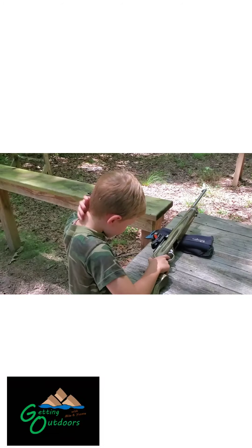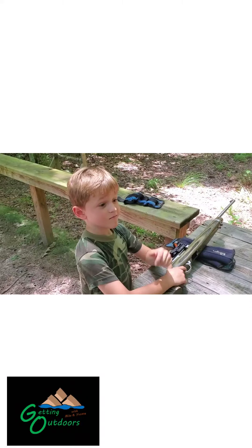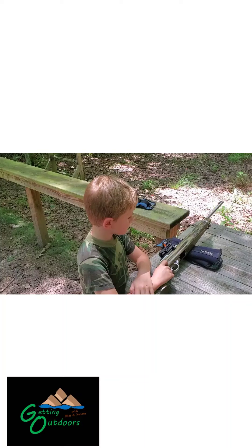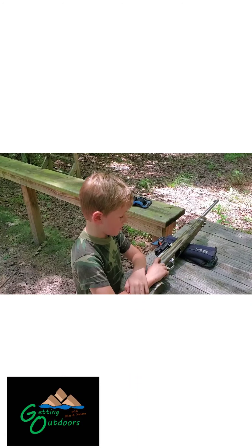How old are you? Seven. You enjoy shooting? Yep. Thank God. Hopefully you'll do this for a long time. That's what I will.